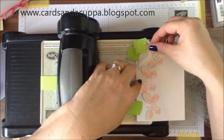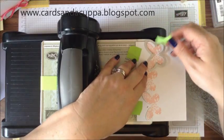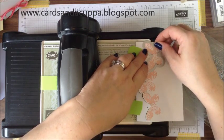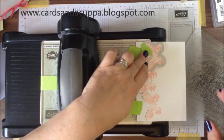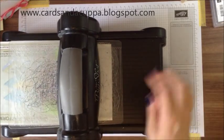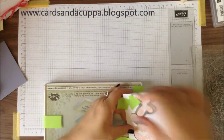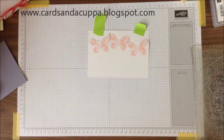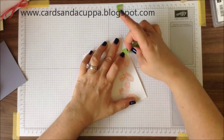Now line up your third, doing the same again, tucking it in under the edge. Remove your tape so you can see where you're lining it up. Make sure it's even. Pop the tape down and run it through. Remove your card. It doesn't matter if this rips because this is waste anyway.